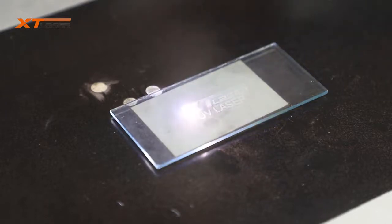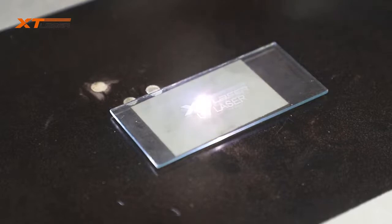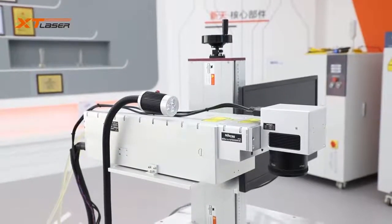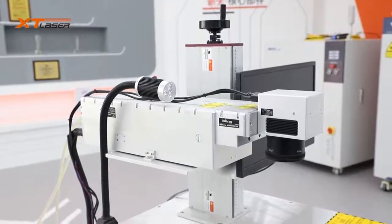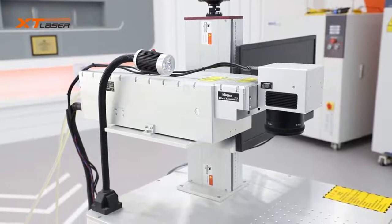It is also used for integrated circuit marking, PVC or film cutting, etc. With the development of UV laser technology, there are more and more applications, and its price will be lower and lower.